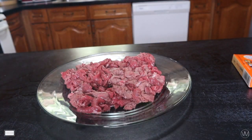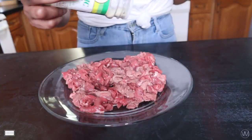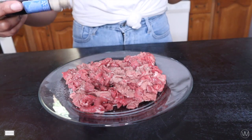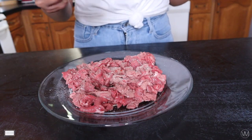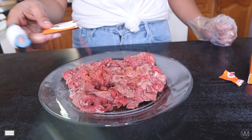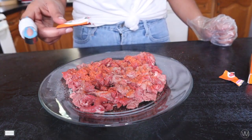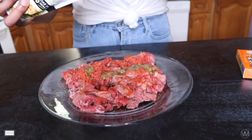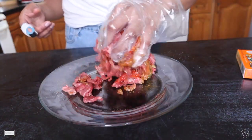Now that our meat is sliced and cleaned with some vinegar and water, we're going to season it up. The first thing I'm adding is garlic salt, then a little bit of onion powder, followed by smoked paprika. I don't really measure seasonings — I'm Haitian so we season heavy-handedly. The last dry seasoning is our Goya seasoning packet, and then we'll add some taco skillet sauce on top to give it juice and flavor.